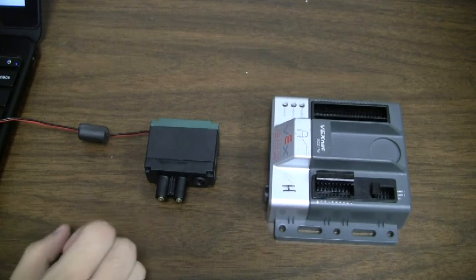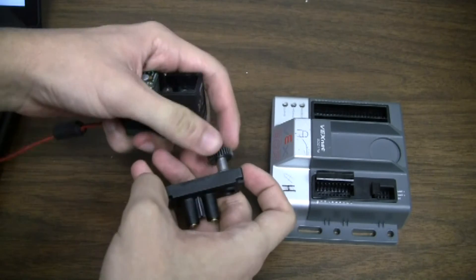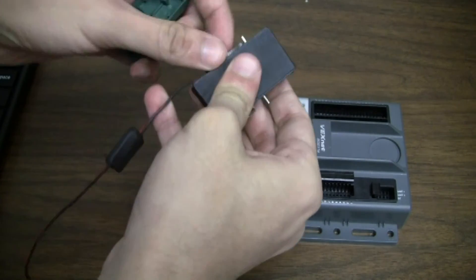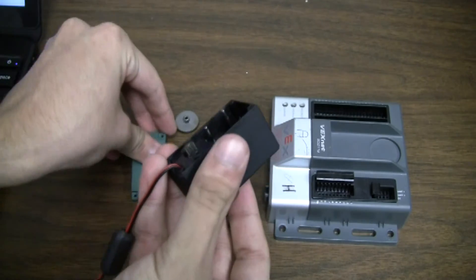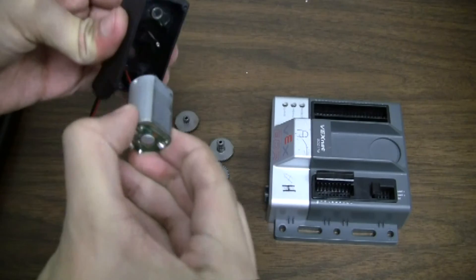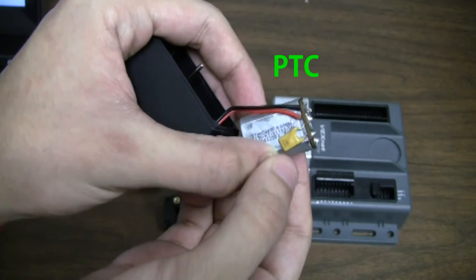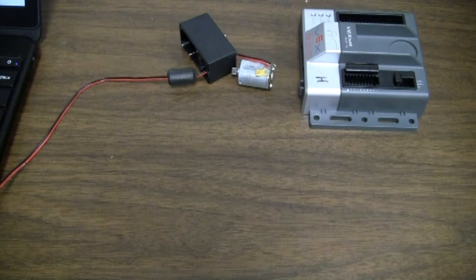Now I'll take off both covers to show you the full motor and PTC. I have already removed all the screws from the motor to make it easier to disassemble. You would want to take off both covers and remove all the gears to be able to pull out the motor. Once it's all out, the motor should pull right out. The PTC is going to be a mustard-colored device, like a capacitor, soldered next to the red and black wires on the motor.